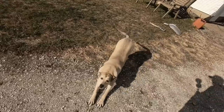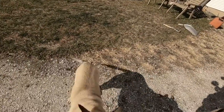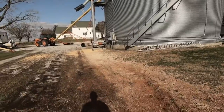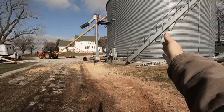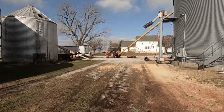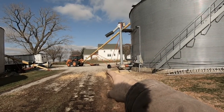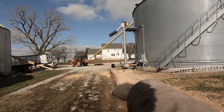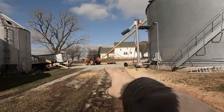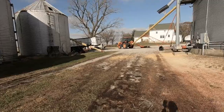We have to get the corn from this bin over to this bin. Since we have this upright unload, we park a wagon right here, take that auger, set it up under the wagon, and shoot it up into that bin - piece of cake.